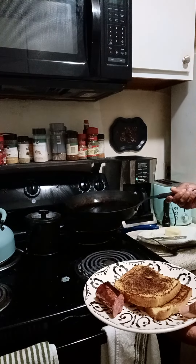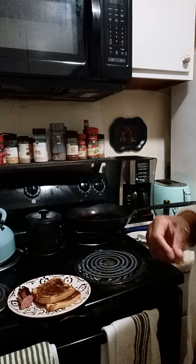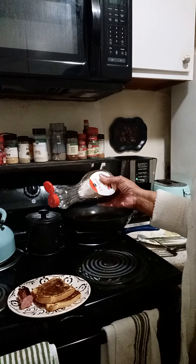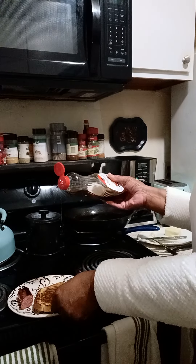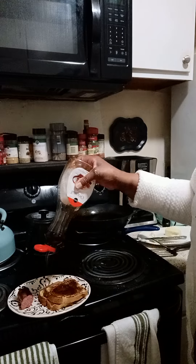Put the sausage on the side. It is finished! Now I'm going to drizzle some syrup on it, just like if it was a pancake itself.